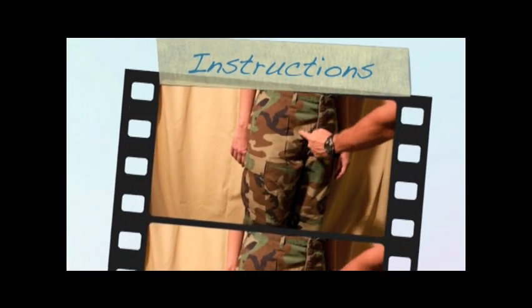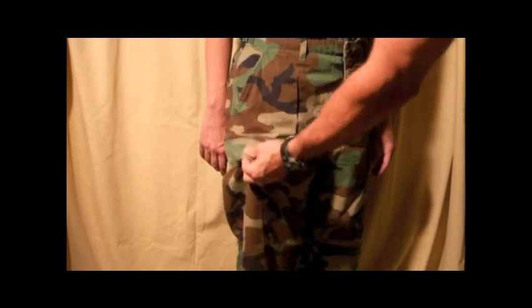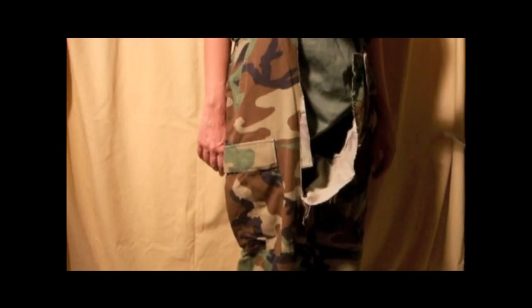There are two technique points you need to remember when using RIP shears. First is to pick your line — you want to avoid pockets whenever possible. Second is to start every RIP with a snip of your trauma shears, then insert the guide and pull down.